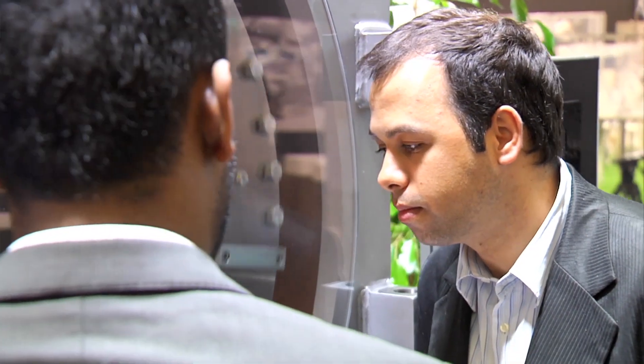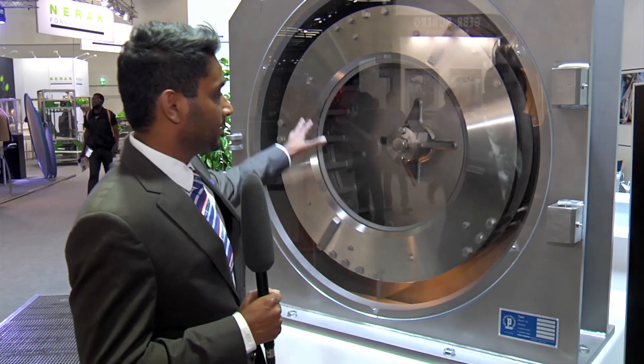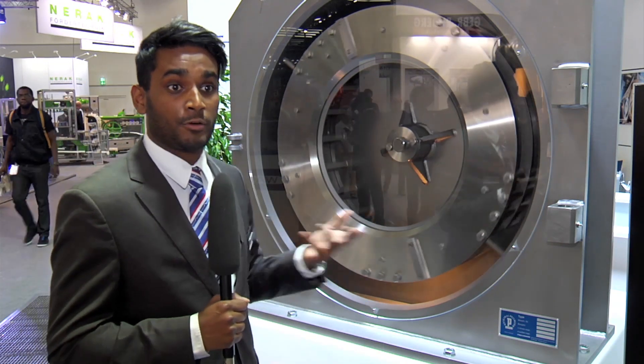What is the USP of this mill? The unique working principle is that not only the impeller is rotating but the screen basket is also counter-rotating.